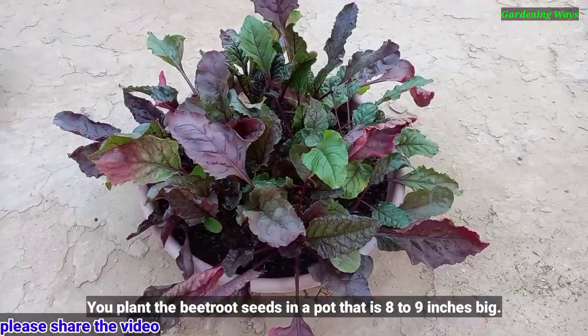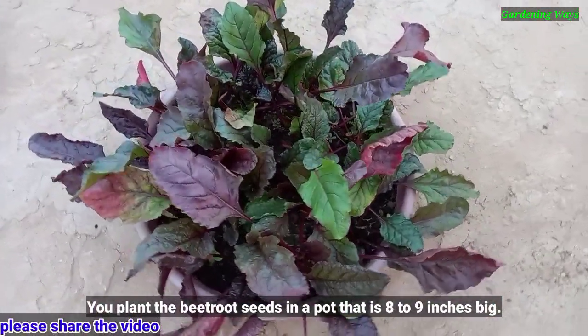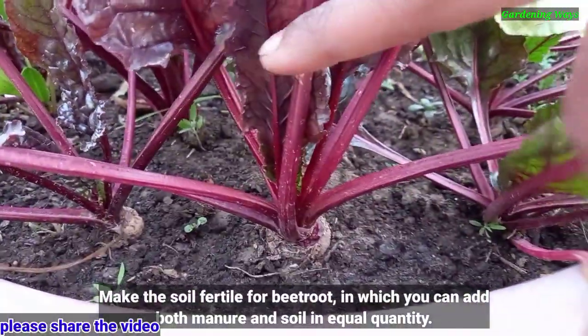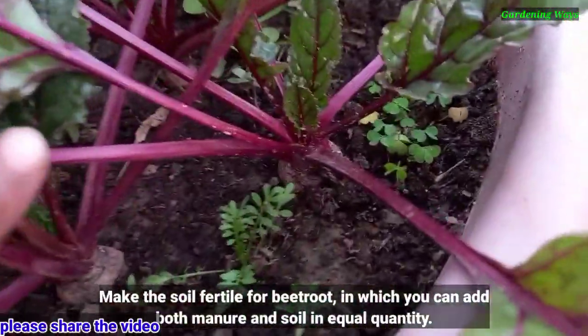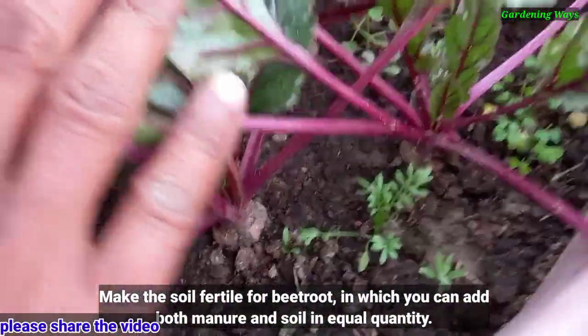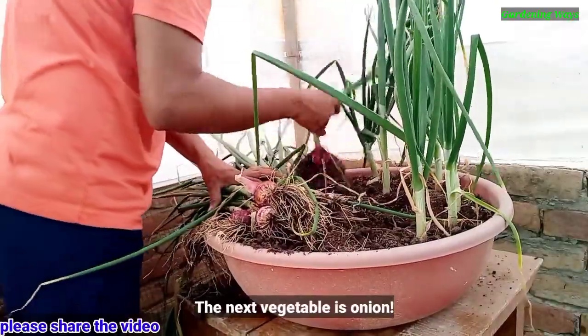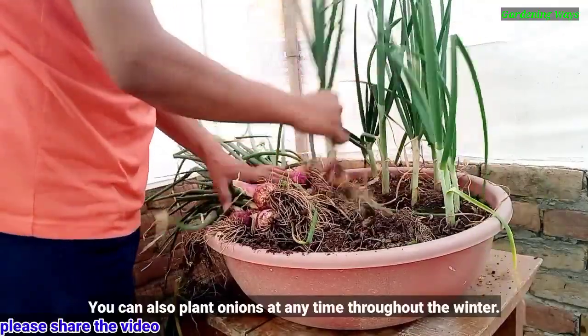The next vegetable is beetroot. You can also plant it anytime throughout the winter. Plant the beetroot seeds in a pot that is 8 to 10 inches large. Make the soil fertile for beetroot, adding both manure and soil in equal quantity.